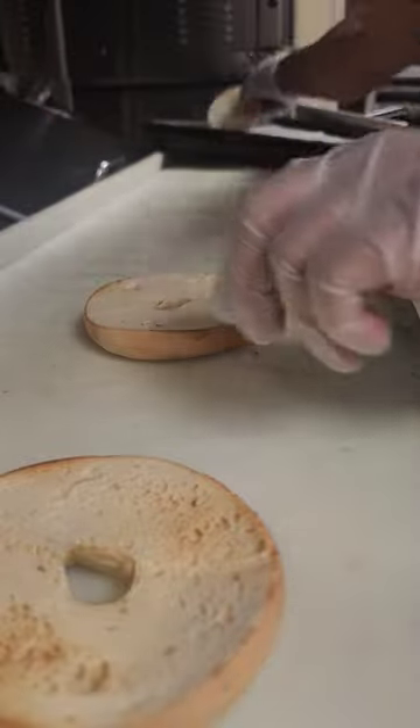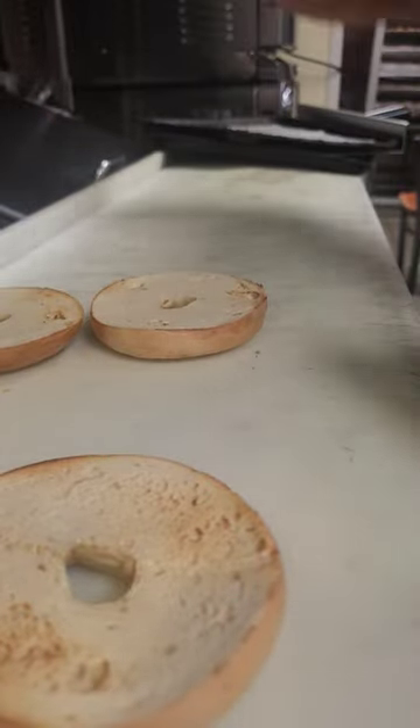I'll make the plain bagel toasted with cream cheese. I've already cut the bagel so it's sliced and toasted. Now I'll put the cream cheese. I'm making two plain bagels — I already toasted them. So I'm making the plain cream cheese.